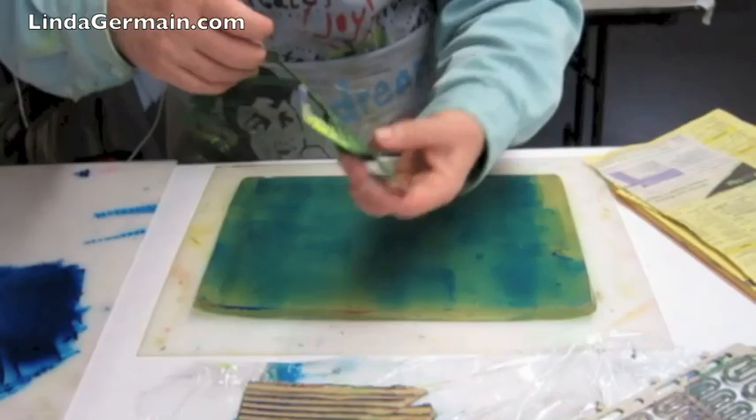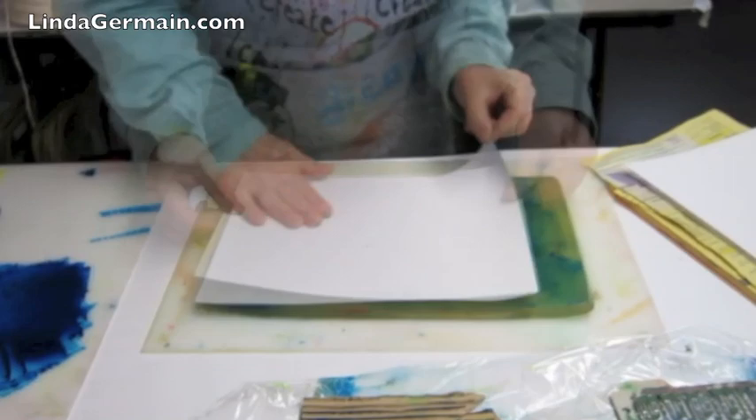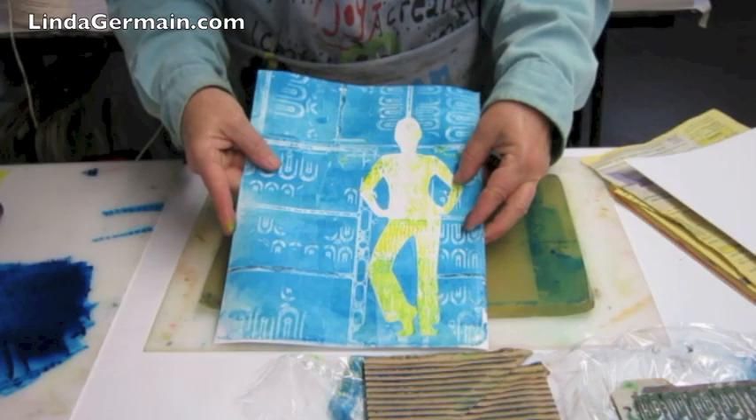One way is you can place your stencil ink side up, stamp into it with a couple of tools, then place your paper on top and burnish. You get a little bit of transfer of ink.